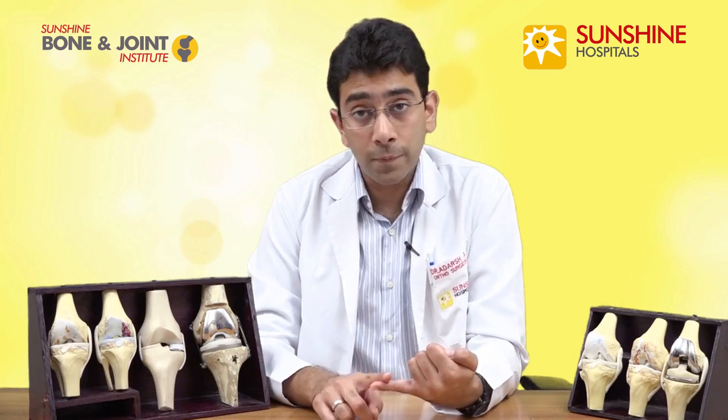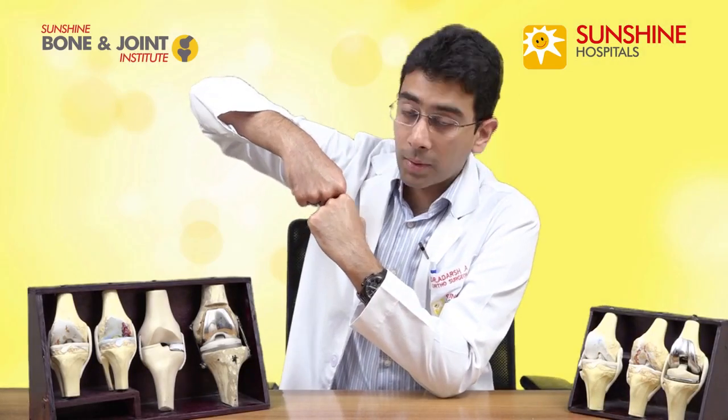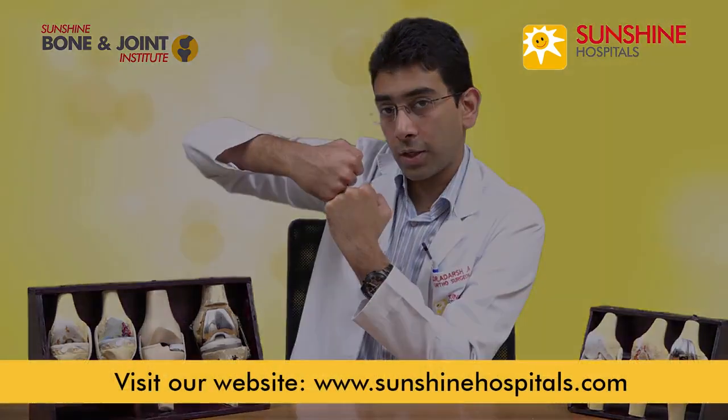In the past, it was believed that certain patients were not the right candidates for a unicondylar knee replacement — that obese patients and patients with very high levels of activity were not suitable for a partial knee replacement. But all these have been proven to be false. Recent studies have shown that partial knee replacements can be done in these categories of patients as long as certain criteria are met. On the x-ray, the bone should be touching the other bone only on the medial side, not on the lateral side.